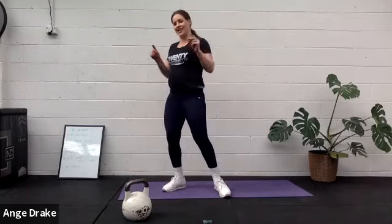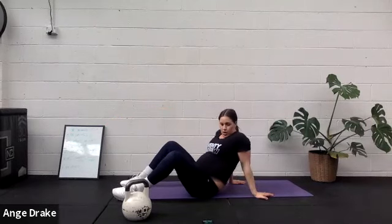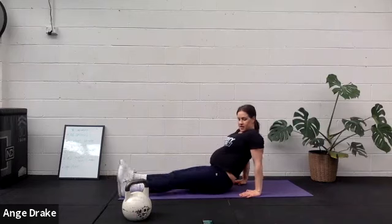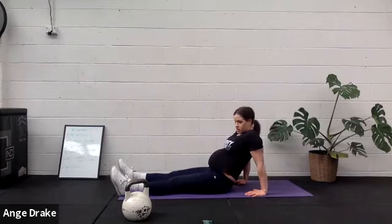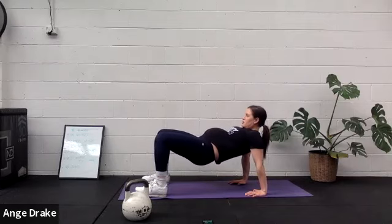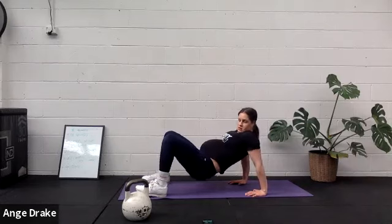And then our reverse plank, down to the ground. Getting ready to either hold a bit or keep moving — up to you.